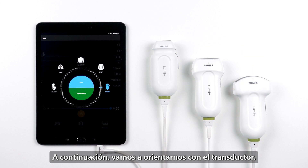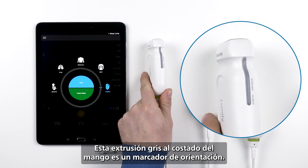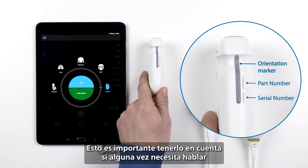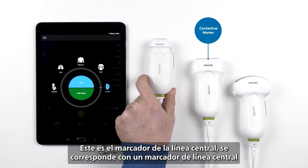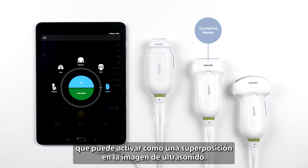Next, let's get oriented with the transducer. This grey extrusion on the side of the handle is your orientation marker. This corresponds with the orientation marker on the ultrasound image. Here, you will see the part number and serial numbers of your transducer — this will be important to know if you ever need to speak with your Philips service or account representatives. This is the centerline marker, and it corresponds with the centerline marker that you can activate as an overlay on your ultrasound image.